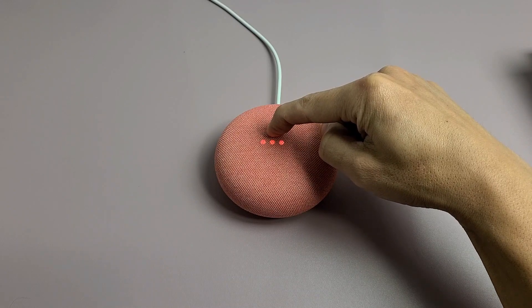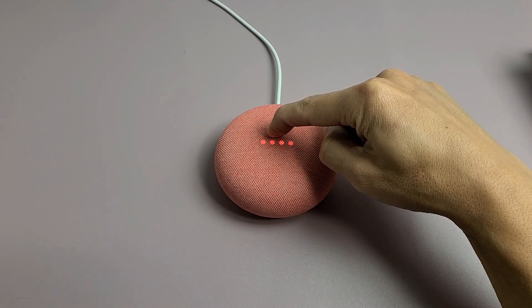Release to cancel — release if you want to cancel right now. If not, keep holding to proceed.